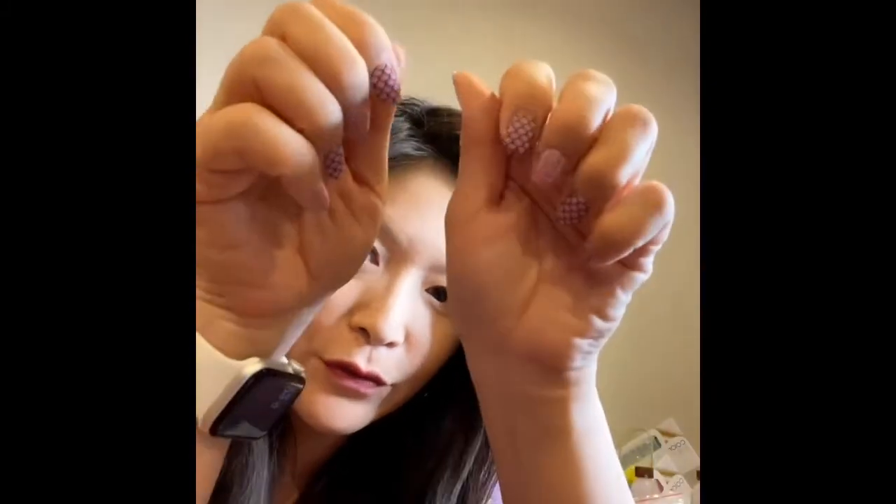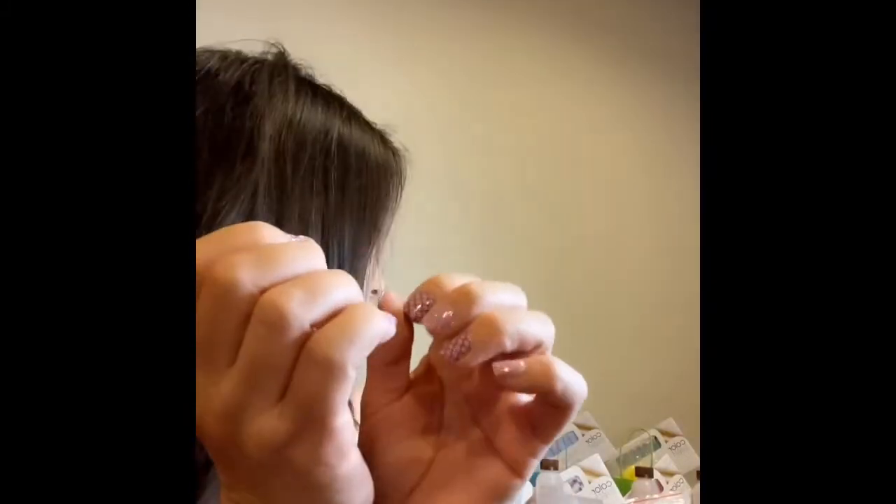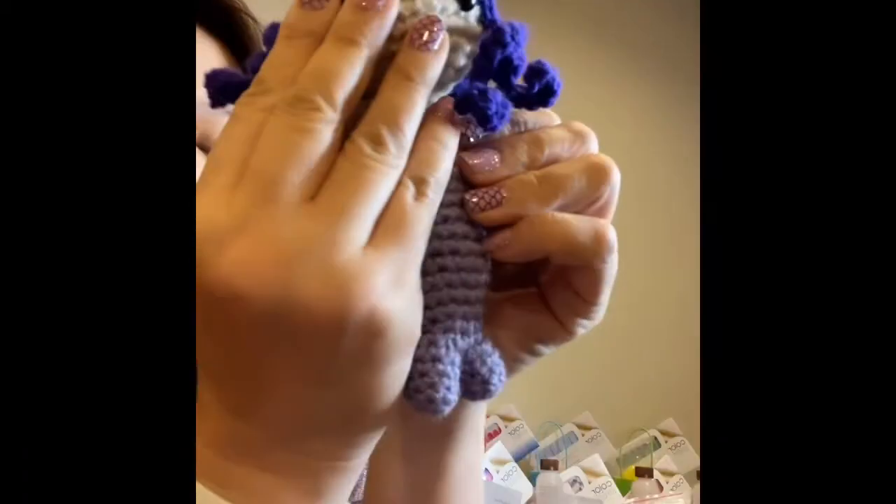That'll last me for another 10 days or so, or even longer if I don't do any chores. My nails are refreshed and I love this color and the shine!